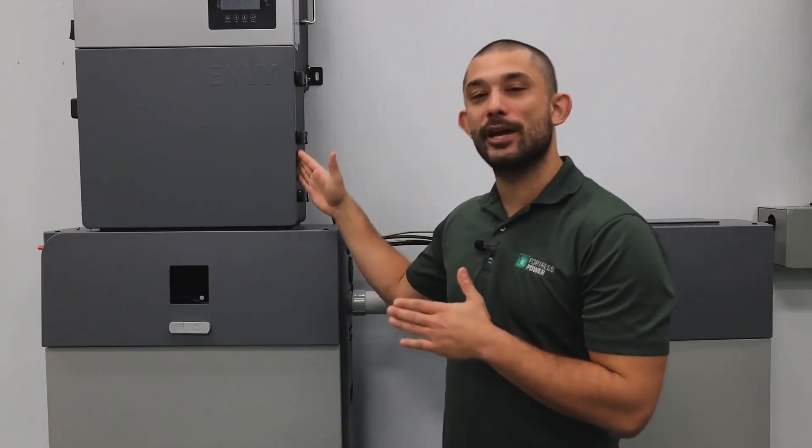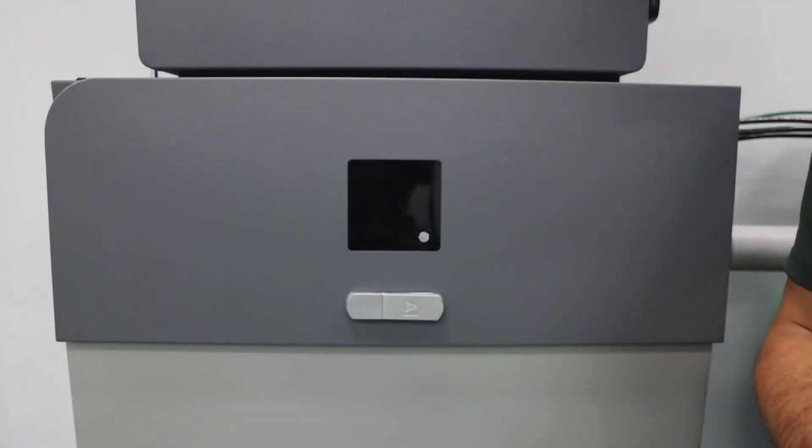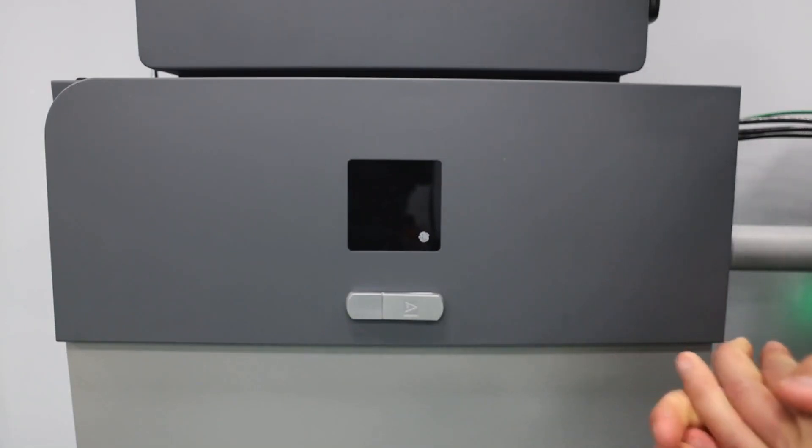The e-Way also comes with a top lid that is easily removable so you can stack the newest generation of the NV inverter. The bottom lid also comes off, allowing you to stack the inverter on top of the battery, maximizing the space in the installation.